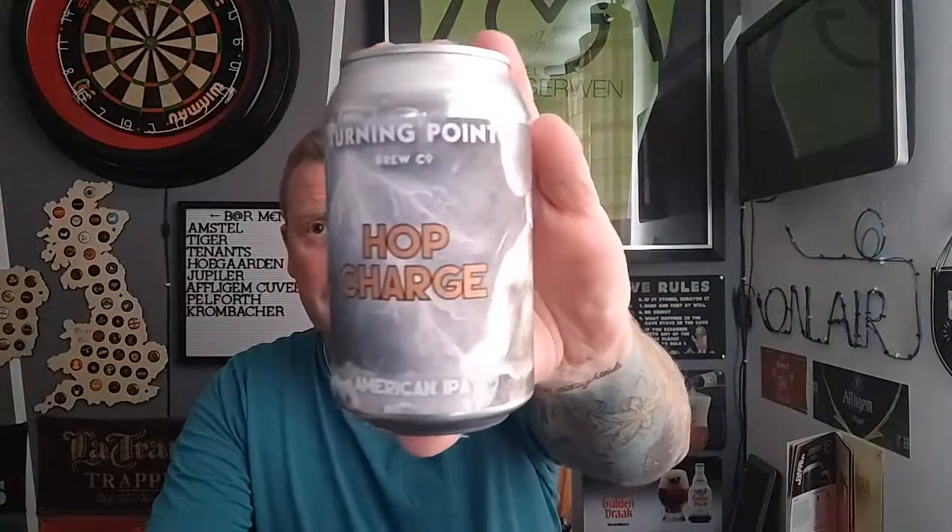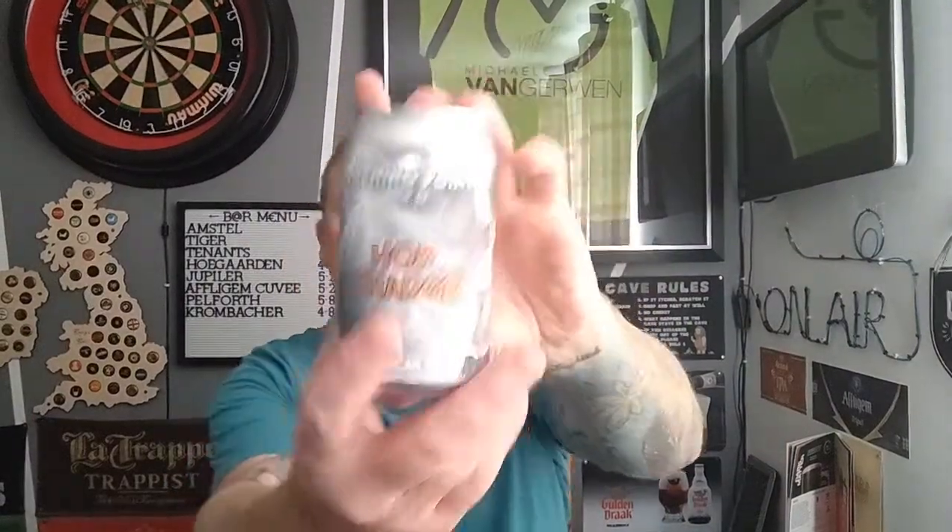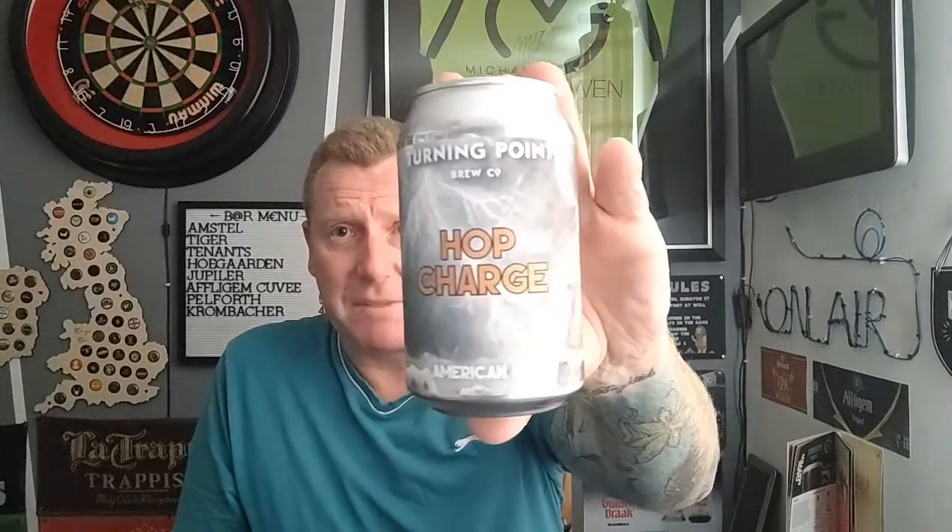Thank you very much if you happen to watch it. I've only ever had one beer from this brewery before - it was out of the supermarkets and it was Milk Foley, a milkshake IPA I believe, if I remember rightly. This is from Turning Point Brewing Co and this is a can of their Hot Charge American IPA - 330ml can coming in at 5.5%. I don't think I was a huge fan of that strawberry and cream milkshake IPA from what I can remember - it didn't really do it for me, and that was four quid anyway.